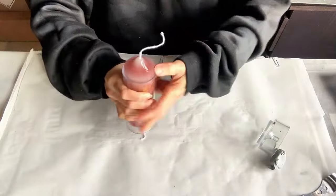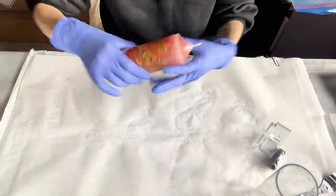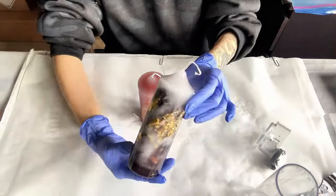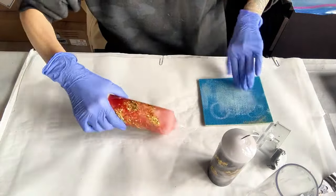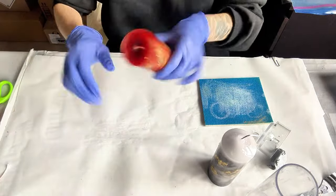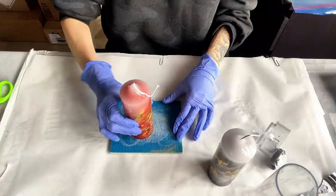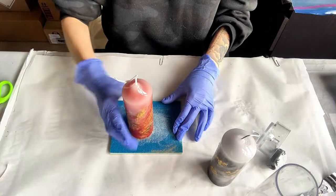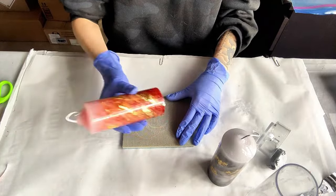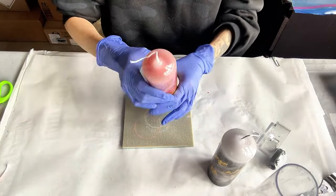Usually, a perfect wax candle takes around three hours to de-mold. I was busy last night and had to de-mold it this morning. Sand the bottom flat and trim the wick. You can see that it has a very strong luster, with lines from where I scraped and applied the gold. The color also has a layered appearance.